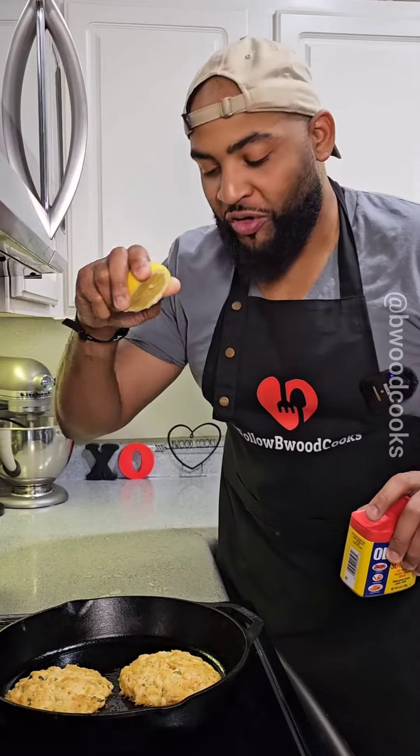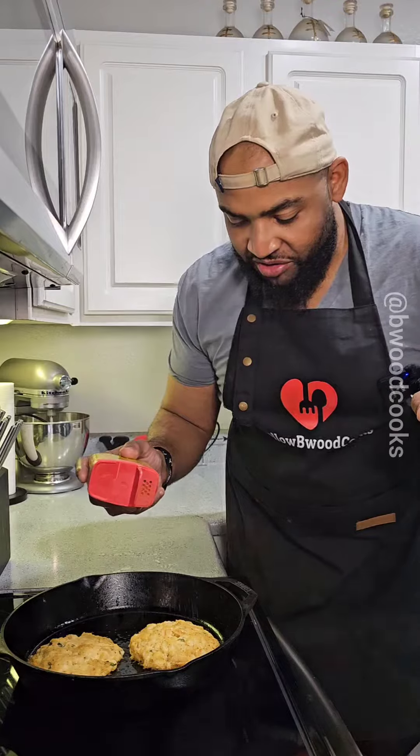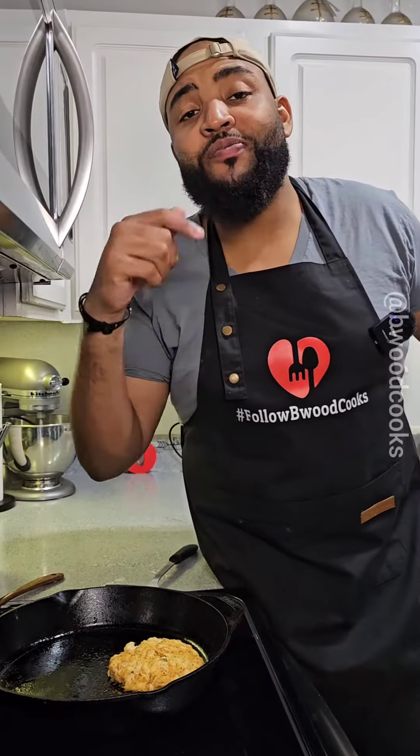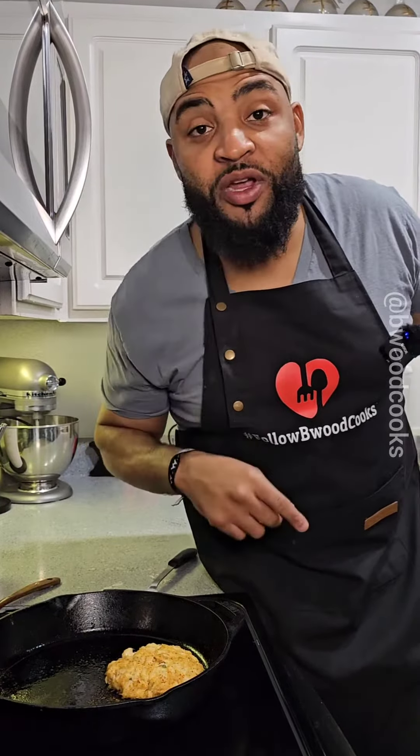Sprinkle some lemon on top of the crab cakes. We're just going to top it off with a little bit more Old Bay — just a little bit. They're going to think he went to Baltimore. Any information you need, read that caption. But we got crab cakes for the win. Thank you.